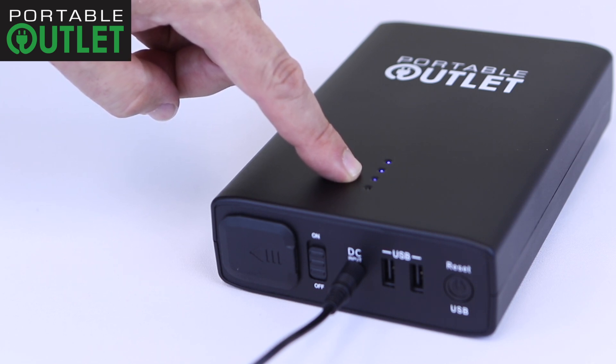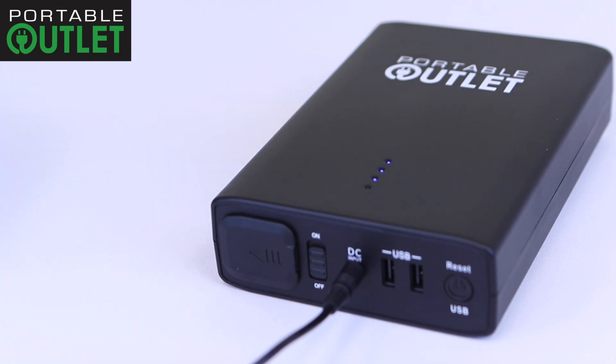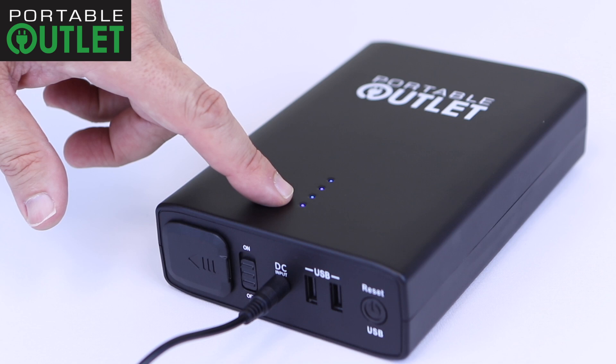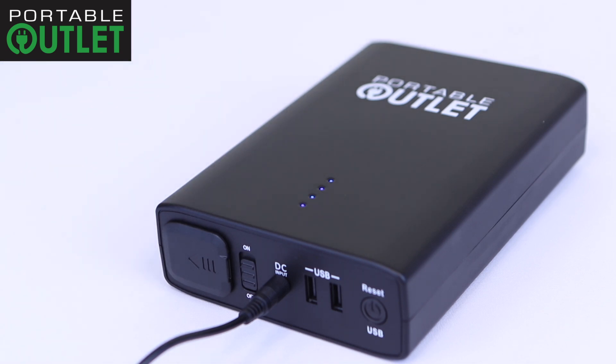When the unit is half full and charging, you will notice that the top two lights are solid and the third light is flashing. When the portable outlet is fully charged, all four lights will be solid for a moment and then the indicator lights will be off.